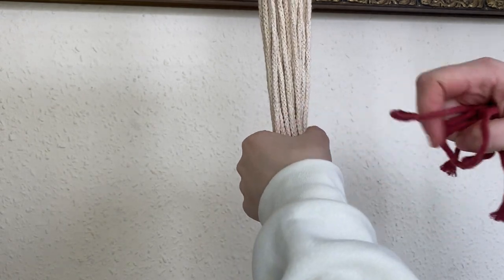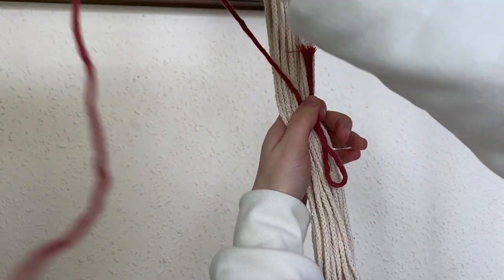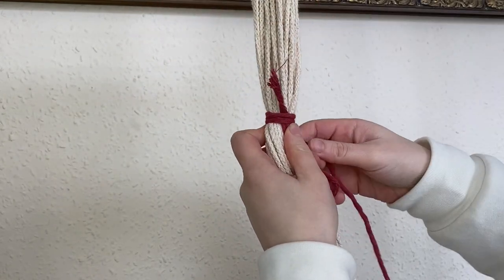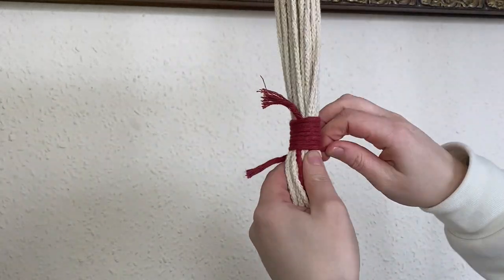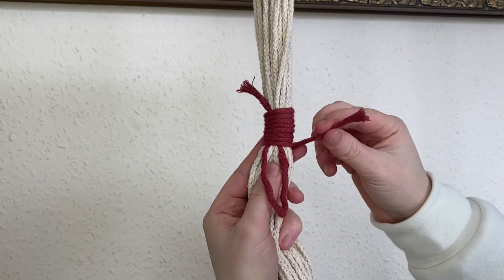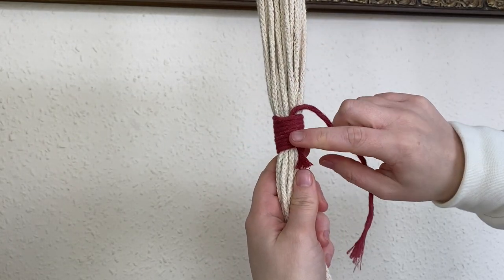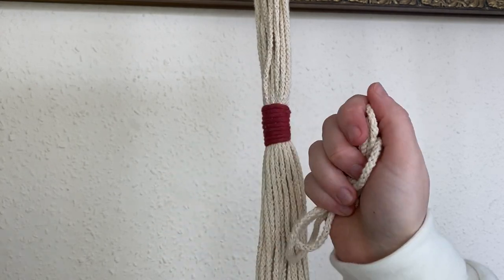Grab the 60 centimeter length of cord. This will sit right at the bottom of those lark's head knots. Form a short tail here and a loop here, with the long tail on the other end. Start wrapping the long cord around right at the base of those lark's head knots — keep wrapping until you've done about six or seven wraps. Then pass the long tail through the loop at the bottom. Pull on the short tail at the top and the loop will start to close. Pull it so the cord is about halfway through the knot — don't pull it all the way through as it might undo the knot.